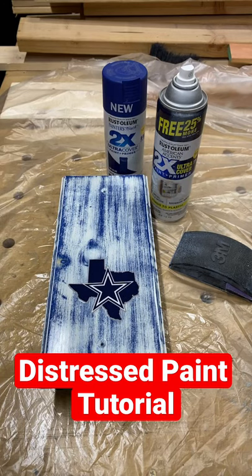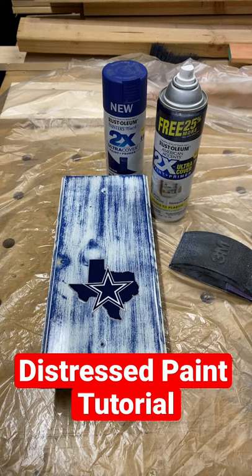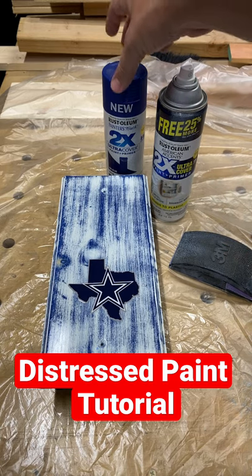Hey, the DadCave here. This is day nine of the Share the Positive November Challenge, and for today's video I thought I would give you a quick tutorial on how to get this distressed paint finish look. By the way, I'm not a Cowboys fan — this is for somebody else — but this is the way you do it.